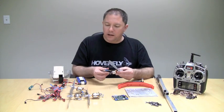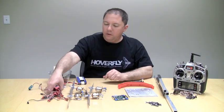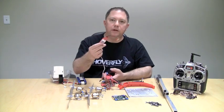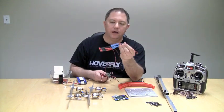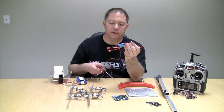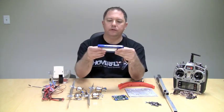I will talk about how I connectorize these a little bit later in the video. Then what I call the power system — you're going to need four speed controllers. You're going to need a power harness, which you're going to have to build, and I will have a video showing you how I put this together.